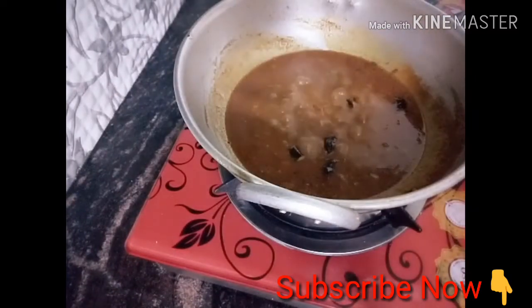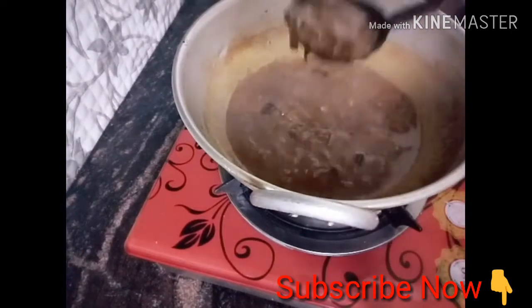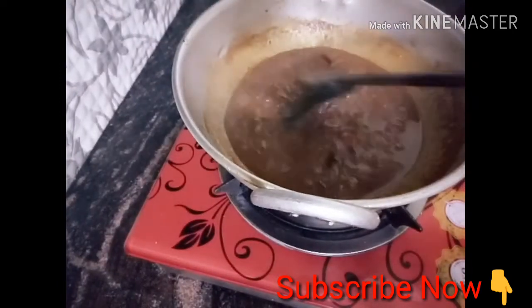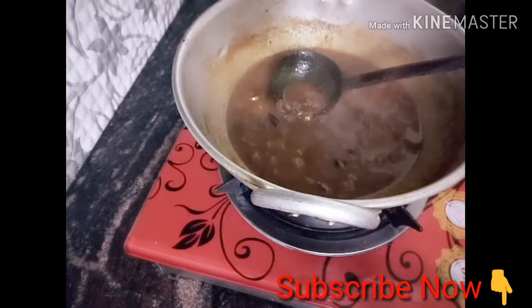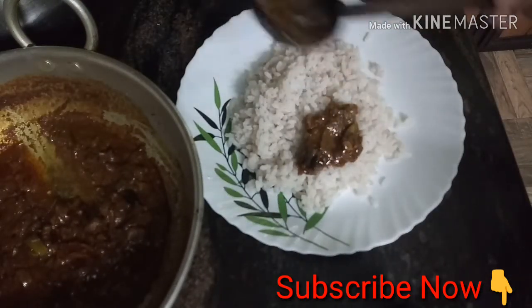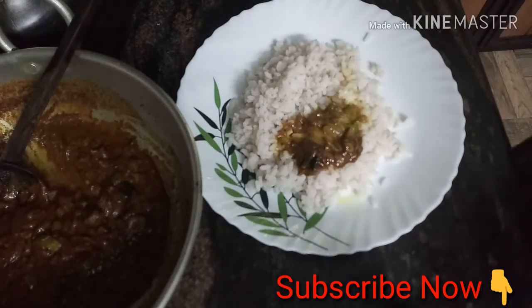Now we have to cut it. We are ready to cut the T.L. We will cut the T.L. Now we are going to take a look at T.L.